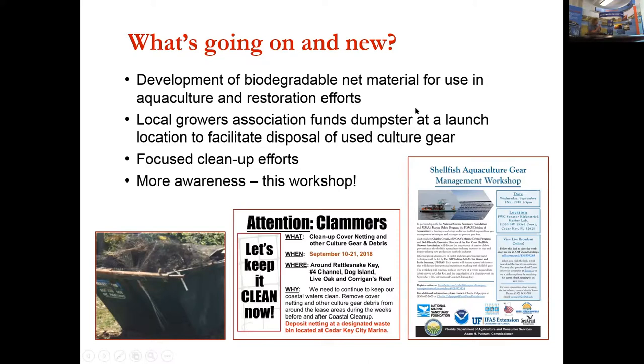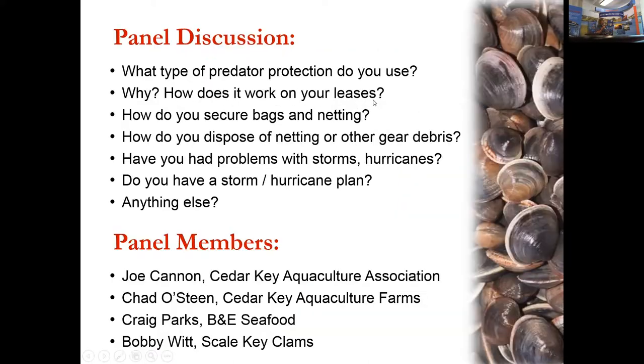On the panel we have Elkie Kan Williamson, Larry Parks, Vinnie Sikker, and Joey Kan — experienced clam farmers with a variety of leases from different areas who can talk about their experiences, what works and what doesn't, and their approaches to storm and hurricane preparation.